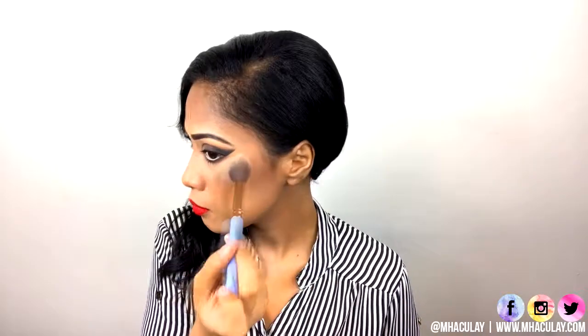For the blush, I'm using a nude color on the first row, first column in this BH Cosmetics Professional Blush palette. I'm just lightly applying that on my cheeks, chin, nose, and forehead for a balanced look. Lastly, I'm just applying some shimmer highlights on the high points of my face and neck.